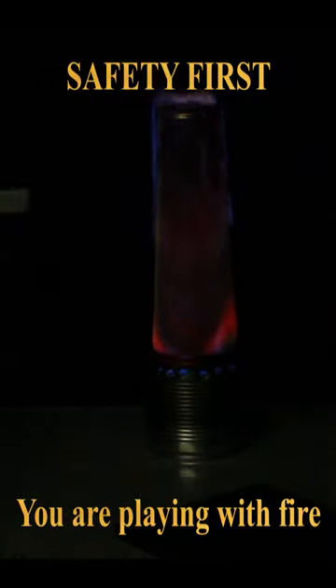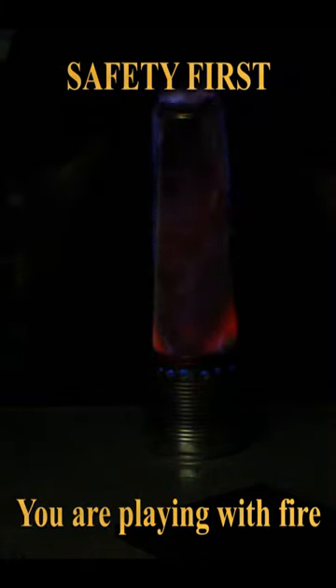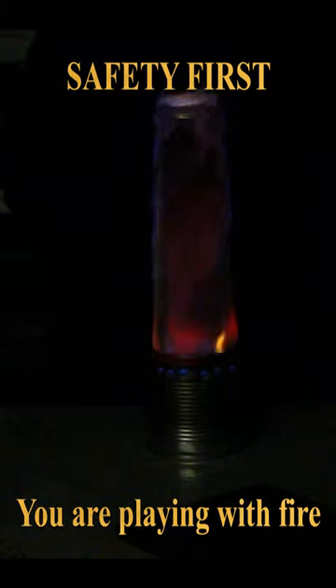Something really weird happens. The whole thing gets bright red, the gases come out and the thing gets enveloped in a sheet of flame and it's really warm. That is super weird, super awesome, super easy and probably super dangerous.